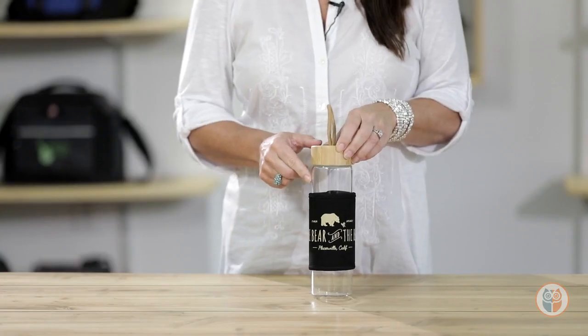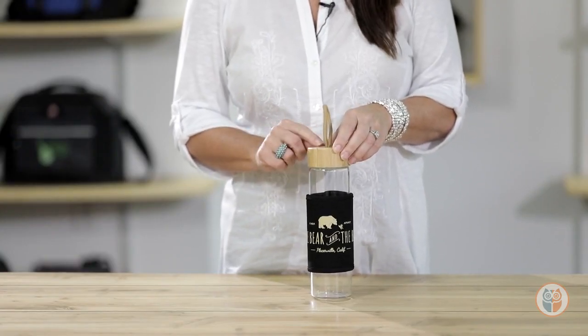The bottle is top rack dishwasher safe, but we do recommend hand washing the lid and the canvas wrap. This eco-friendly bottle is perfect for your next company retreat.